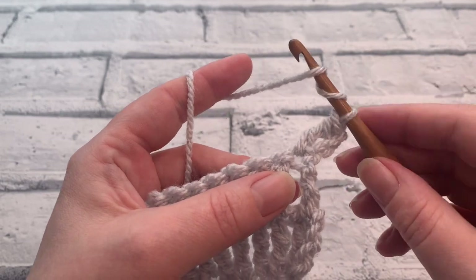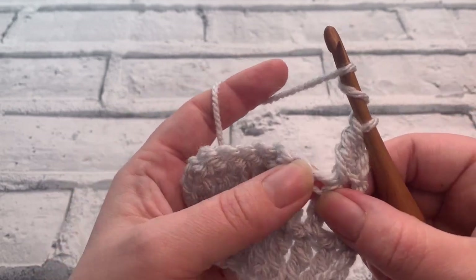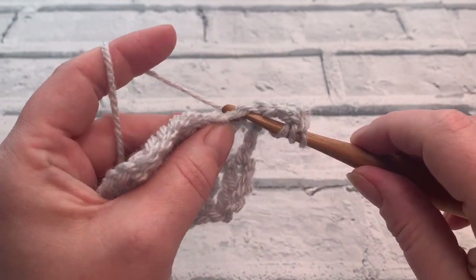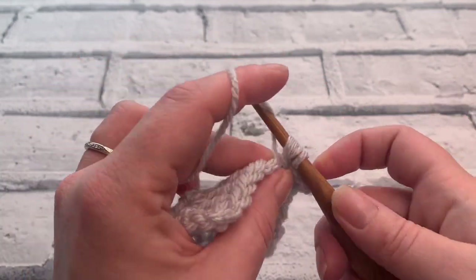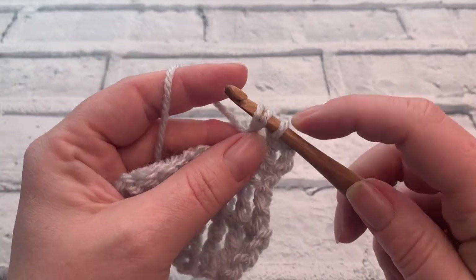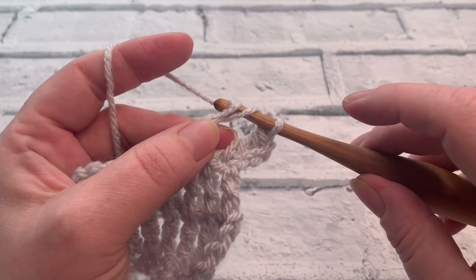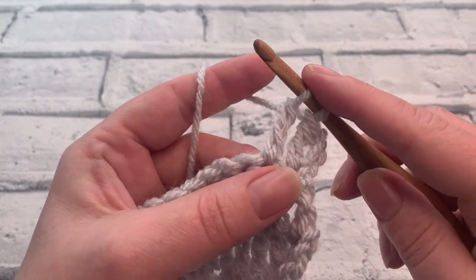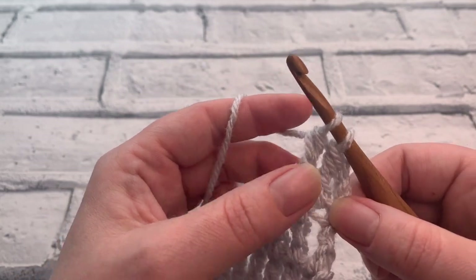We're going to wrap that yarn around the hook twice and insert our hook into the next stitch. Yarn over and bring a loop up, yarn over to pull through those first two stitches, and again we're going to yarn over and pull through two. That leaves us with almost just one step left of our stitch.